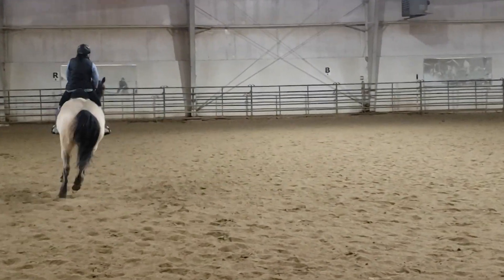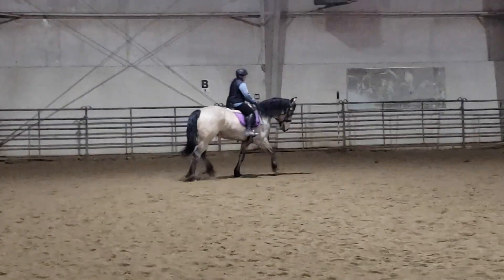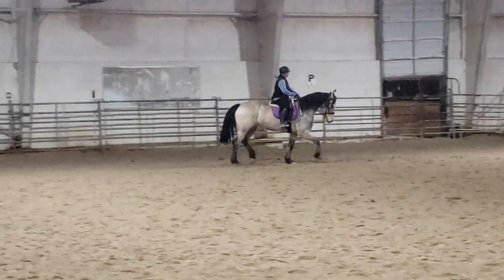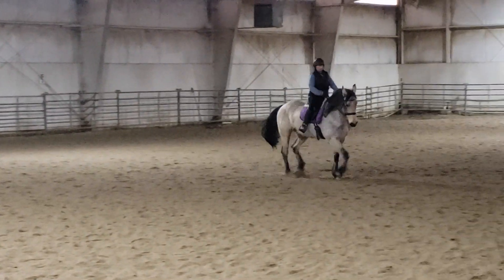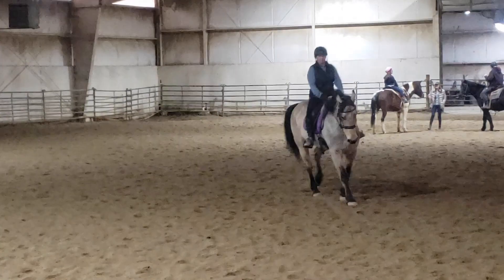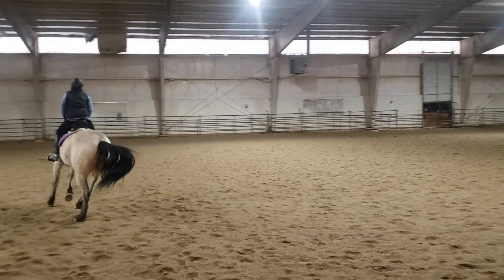And back to the trot. Sit tall, bend right, leg yield a little left. Nice trot there. That trot, then canter. Slide the left leg back forward. No kissing. Good job. Use the energy to your advantage.